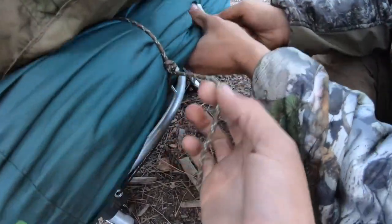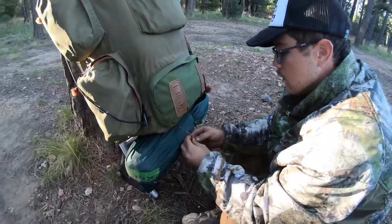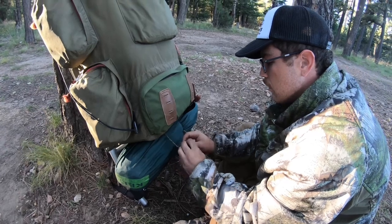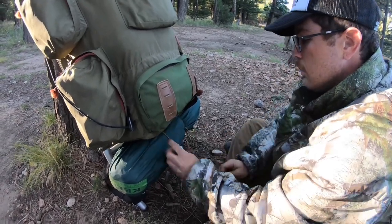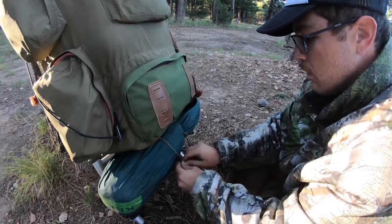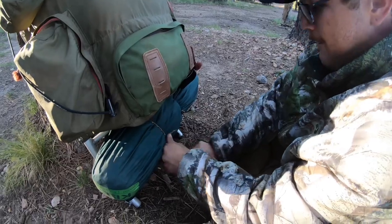If you want, you can tie a regular knot or a half hitch knot right here, and that'll secure it so it doesn't loosen up. That's how you tie something under your pack with just regular rope — you don't need clips and buckles and all that.